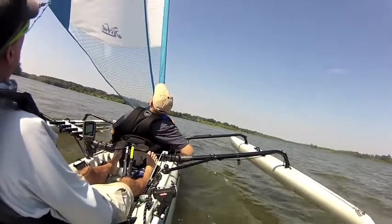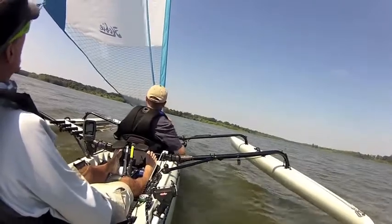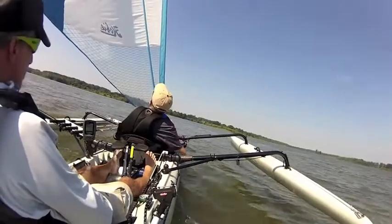Hold in a little bit, a little more, a little more. Get a little speed up.